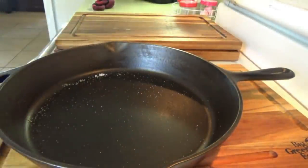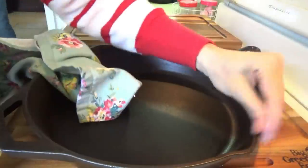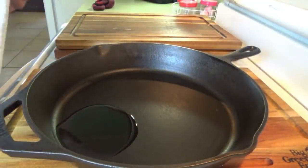Now we'll just get the salt out and then you just oil it down. Now this isn't what we do when we season it. When we season it, then of course we stick it in the oven and all that. This is just cleaning, which is pretty much every day. We use it pretty much every day.